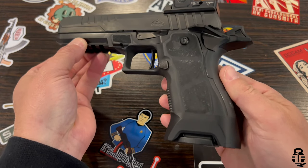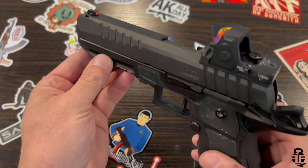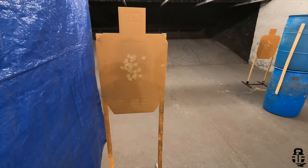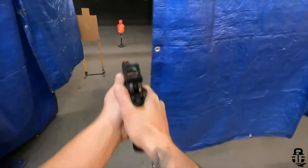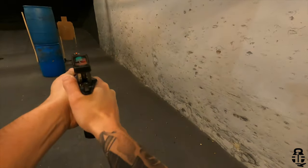It has some really sleek lines — a tapered slide with slide serrations that aren't overly aggressive but work well for front racking or press checks. On the full-size you're going to have an ambidextrous thumb safety that provides a really good ledge for your firing thumb to rest against. The detent on this has pretty positive traction, so staying on safe or in the fire position is fairly easy.